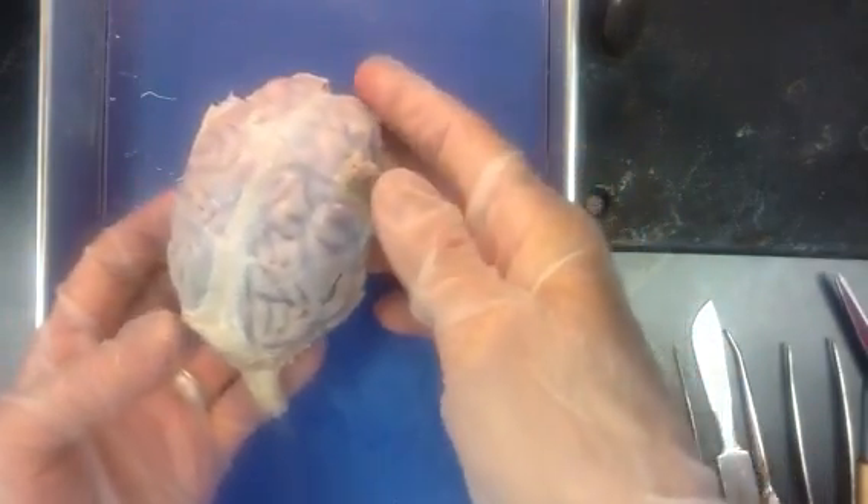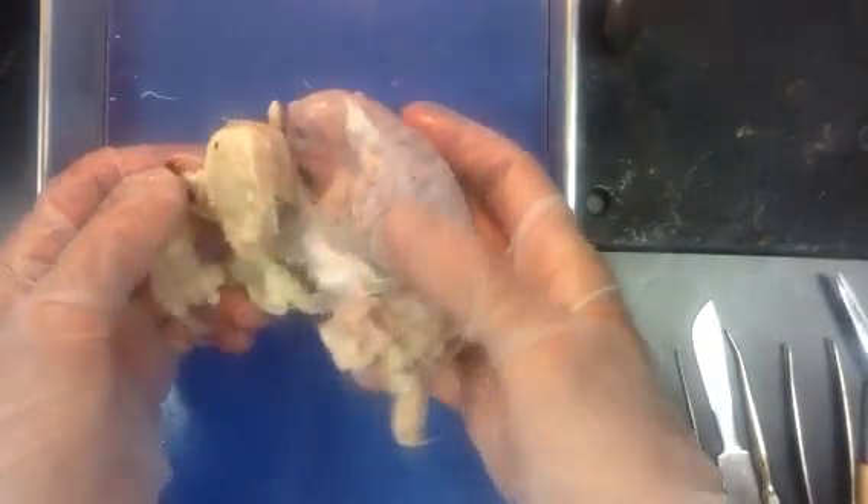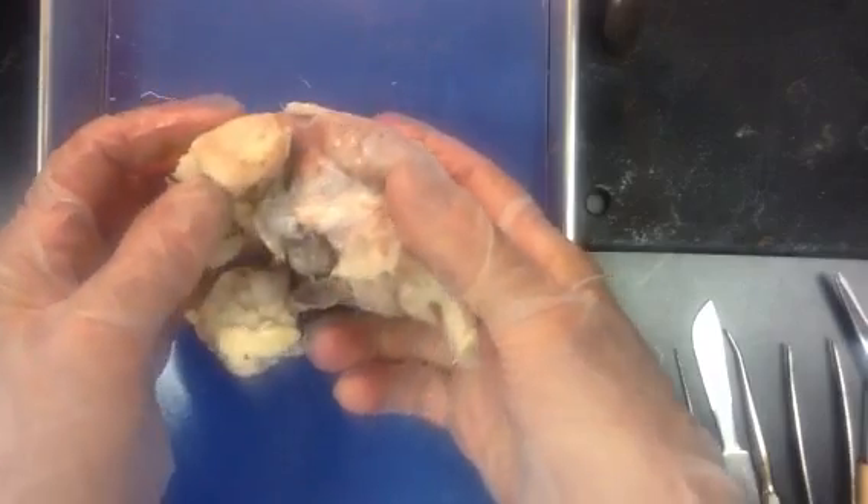The first thing we want to notice: you always want to examine your specimen externally first, and identify as many structures as you possibly can before you do any cutting.